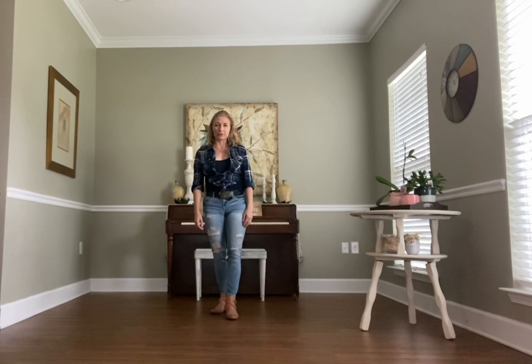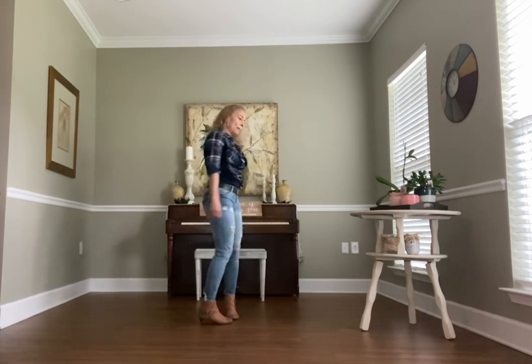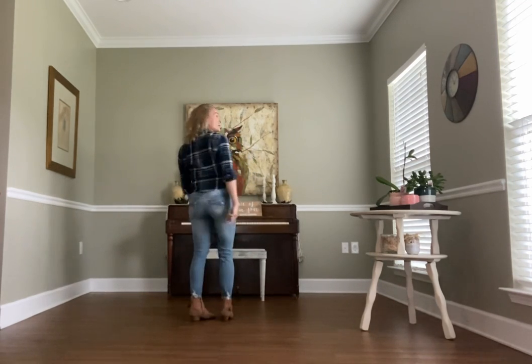Hi, this is Kathy with Faith Before Fitness, and today I'm going to teach you one of our newer line dances we've been doing in my line dance class at the West Chatham YMCA. It's called Tipsy, and it's done to the song — a bar song. I'm going to start it off dancing it with words, and then we'll go through and dance it with step count.